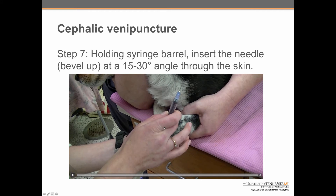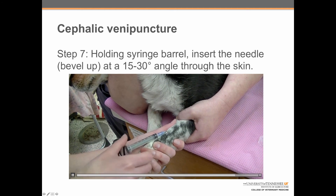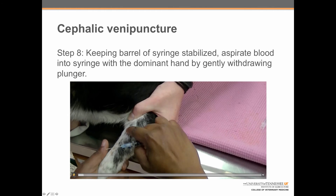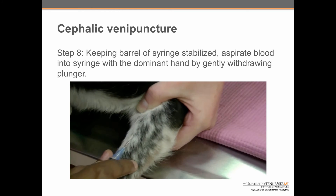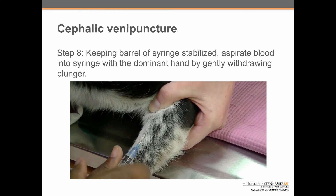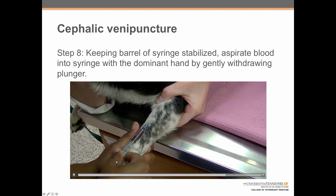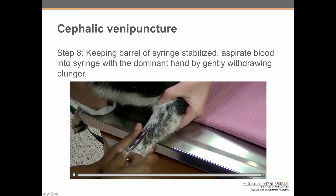Step seven: holding the syringe barrel in the dominant hand, insert the needle bevel up — slanty side up — at a 15 to 30 degree angle through the skin, then flatten it out once through the skin to best enter the vessel. Step eight: keeping the barrel of the syringe stabilized, aspirate blood into the syringe with the dominant hand by gently withdrawing the plunger. Here we can see Shanna pulling back gently on the plunger, with her thumb stabilizing the vessel and syringe as she draws blood.